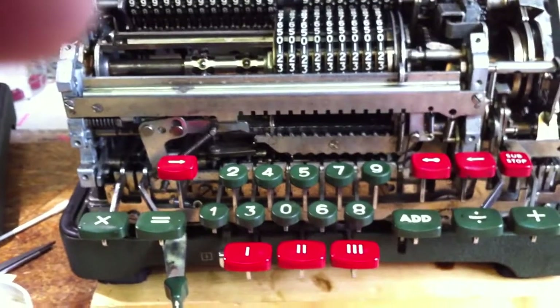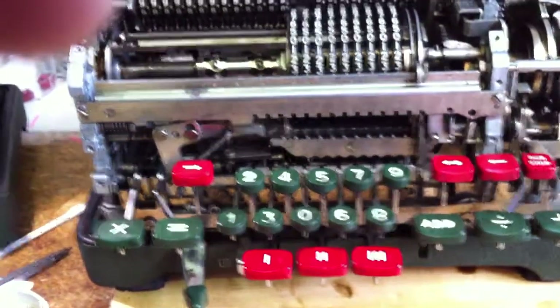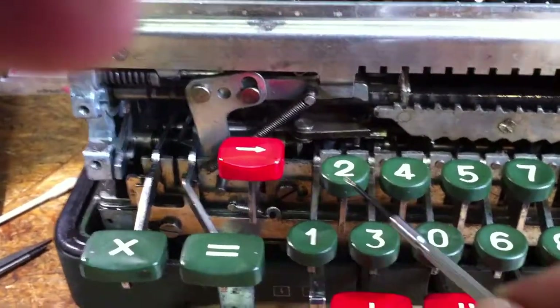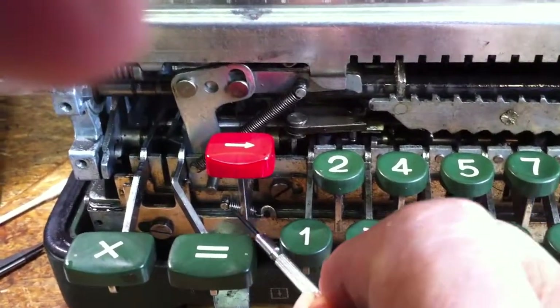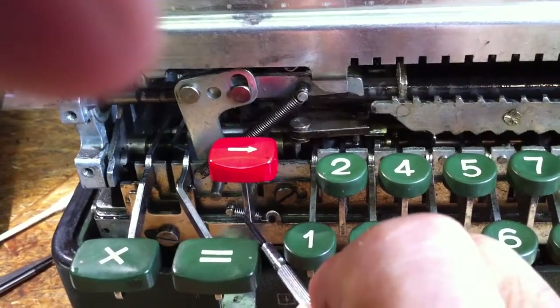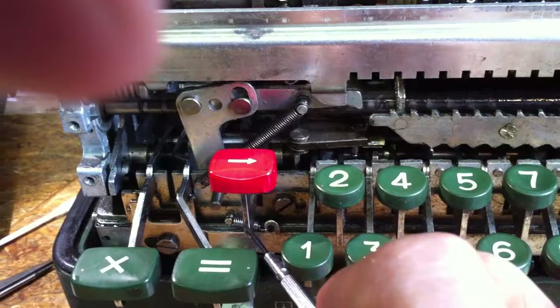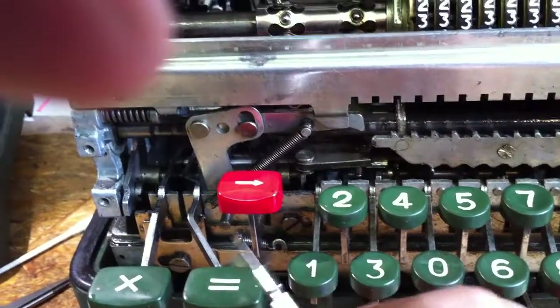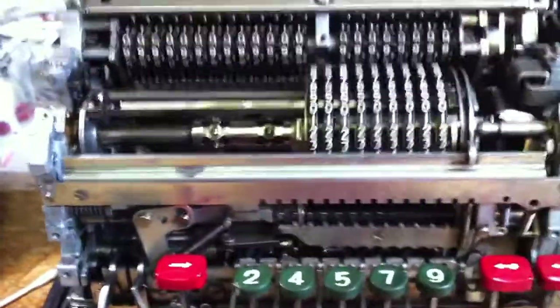We will now try to make a correct division. We had some problems with this machine as the spring was a bit flaky, so I had to put a new one in to move the slider correctly to the right. So, division.